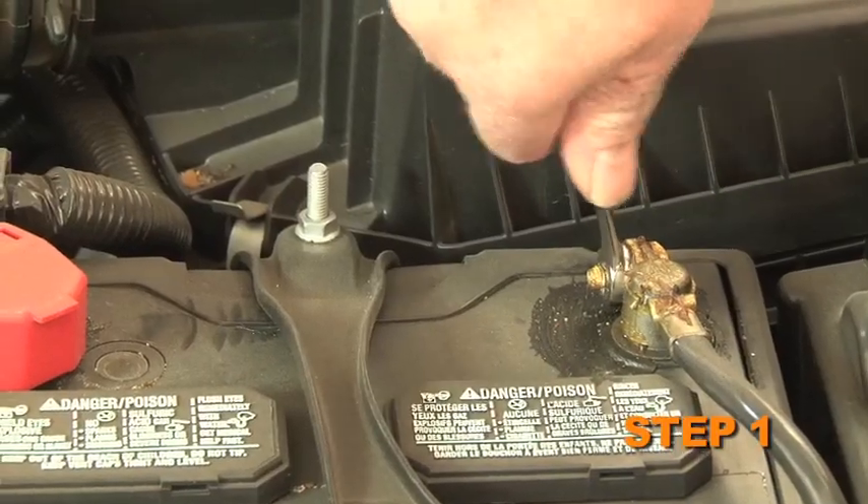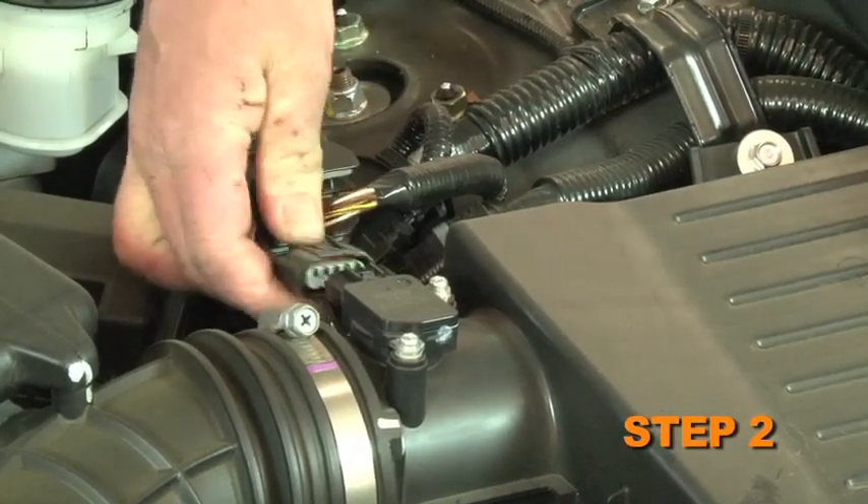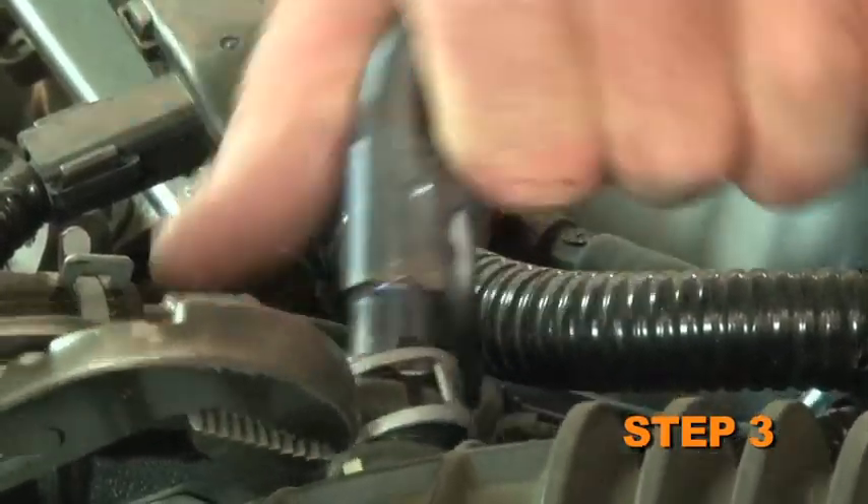Turn off the ignition and disconnect the negative battery cable. Disconnect the mass air sensor electrical connection. Release the spring clamp, then disconnect the crankcase vent hose from the intake tube.